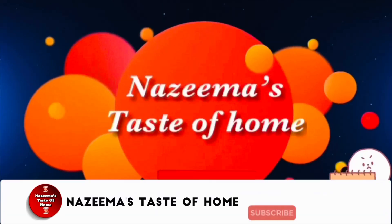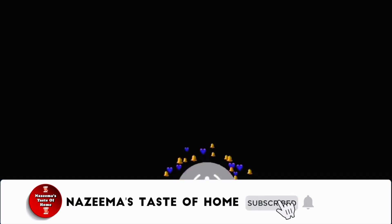Subscribe to Nazima's Taste of Home and press the bell icon for later updates.